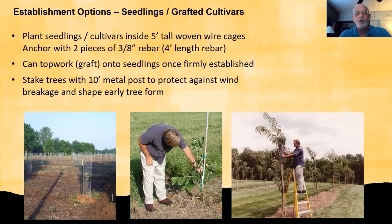To establish chestnuts you can plant seedlings or you can plant grafted trees. Regardless of how you do that, you have to protect them from deer. We recommend putting a five-foot tall woven wire cage and anchoring that cage on both sides with three-eighths inch rebar about four feet long. That will securely hold the trees in place and prevent rabbits and deer from bothering the trees.